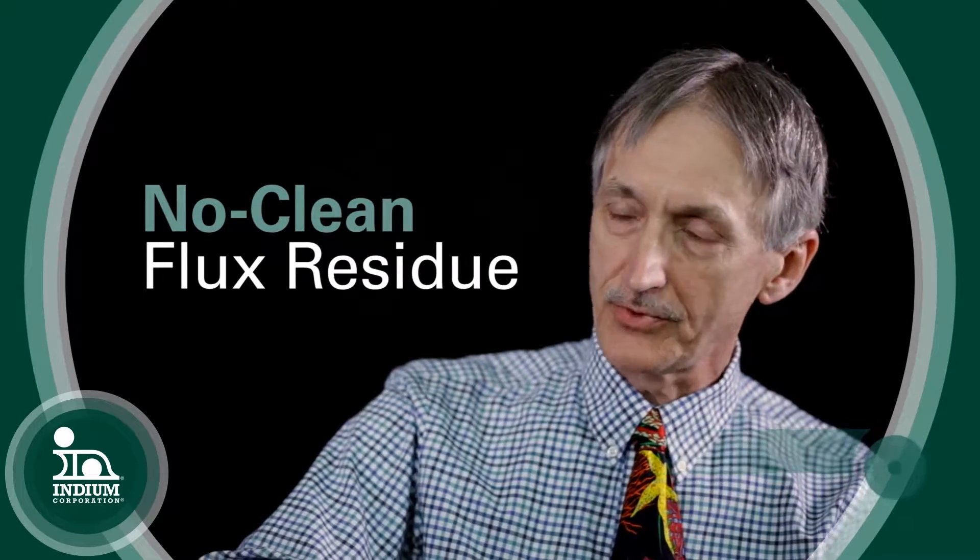What are some of the new approaches Indium Corporation is taking towards ICT? We have released a new product, but first let me talk about the fundamental way we do things today. It has to do with the no-clean flux residue.